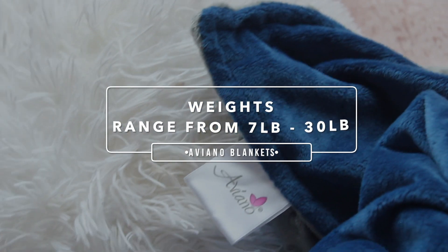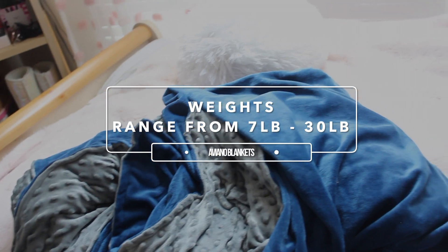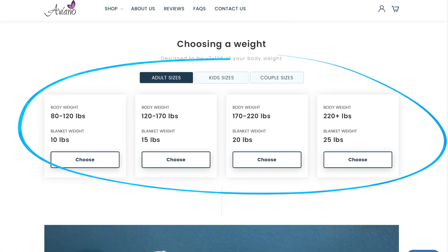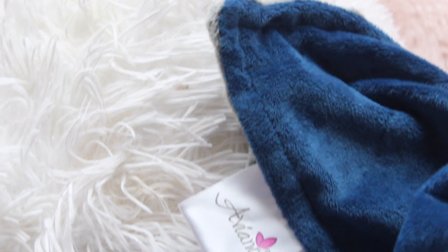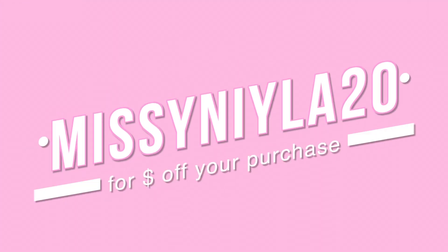Aviano Blankets are very customizable — they come in many different weights ranging from 7 all the way to 30 pounds. I have the 15-pound blanket and it works perfectly for me. If you're unsure about what weight to get, they have a chart on their website that helps a ton. Weighted blankets tend to be very expensive, but Aviano Blankets has a great variety at an amazing price. I have a coupon code down below — it's 25% off and it's first come, first served.